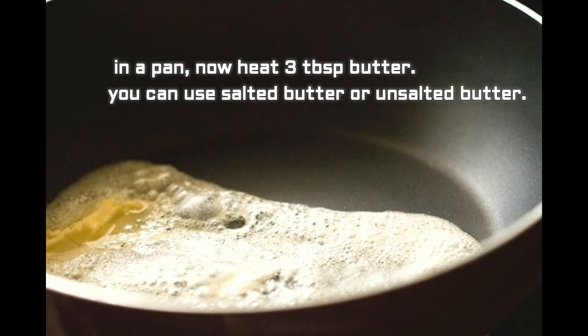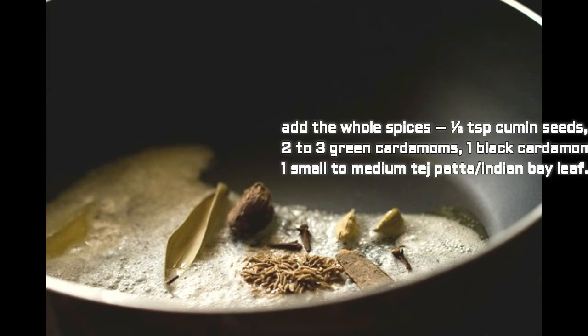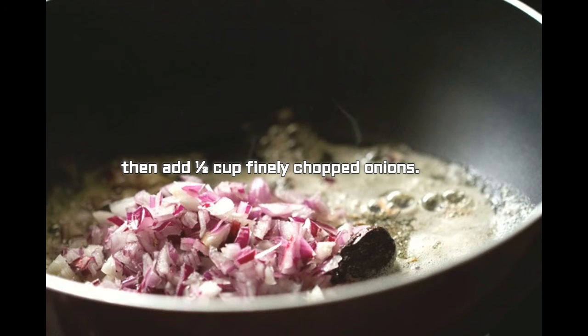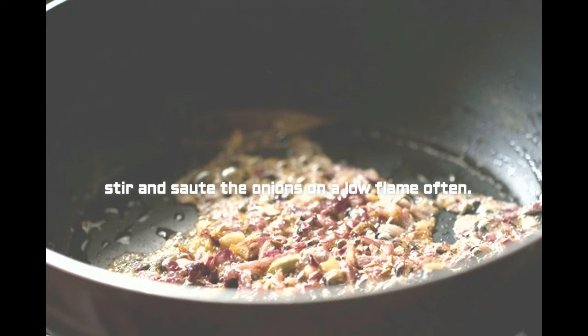In a pan, heat 3 tablespoons of butter — salted or unsalted, whichever you like. Add the whole spices: half tablespoon cumin seeds, 2 to 3 cloves, 2 to 3 green cardamoms, 1 black cardamom, 1 inch cinnamon, and 1 small to medium tejpatta (bay leaf). Sauté until the spices become aromatic. Then add half cup finely chopped onions and sauté on a low flame until they become light golden.